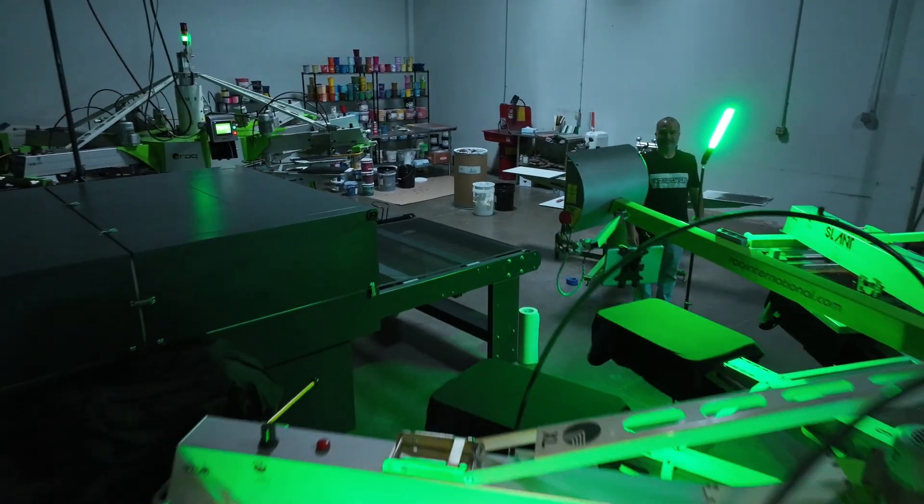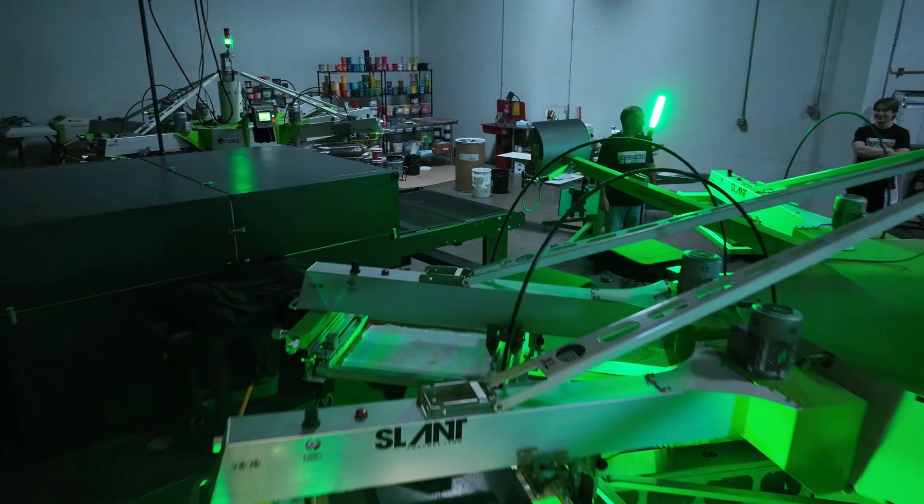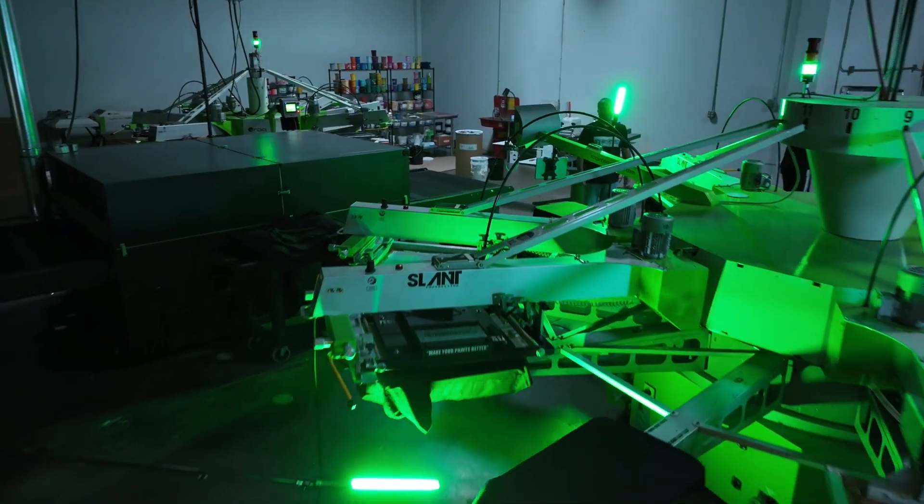You're going to learn a lot from my class. You're going to learn how to do color separations, to screen, to press, to printing high quality prints.